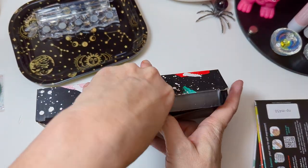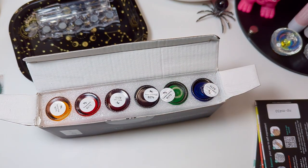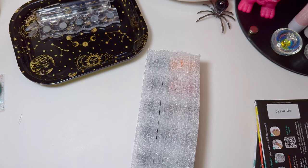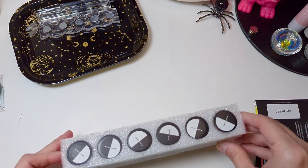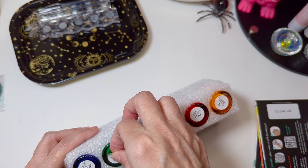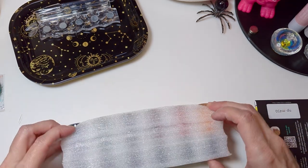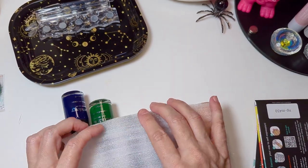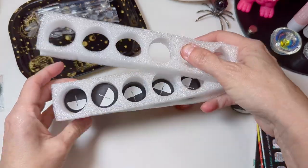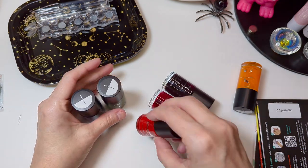Oh yeah, I forgot that I ordered this. This is the Rainbow Splash Six Piece Sheer Tint Set. A month ago I had no sheer tint jelly type polishes, and now I have a bunch, including these. How do you get these out of there? I just push them through — that's some interesting packaging.